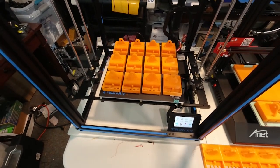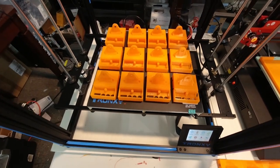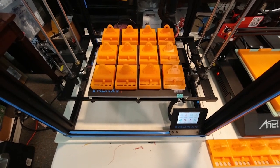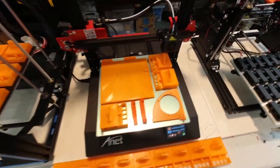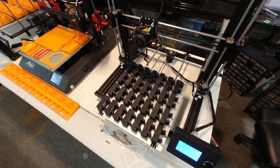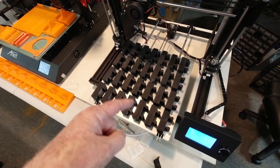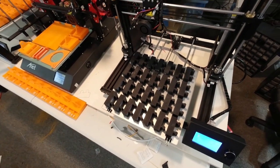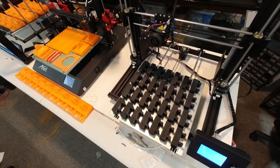This is the Tronxy X5SA, 330x330 build plate. We can run 12 of these helping hand base parts on this printer at a time, and the run time is about 72 hours, so this is also a three day run time on this printer. We're basically trying to figure out whether it's going to be economical or helpful to run these larger format printers with these longer run times, or print fewer parts on something like the Anet ET4 printers that we have at the print farm now running, which would run a smaller portion of them but also in a shorter amount of time. If these printers are reliable and don't mess up, then running these larger batches for longer periods might be the thing we want to do.